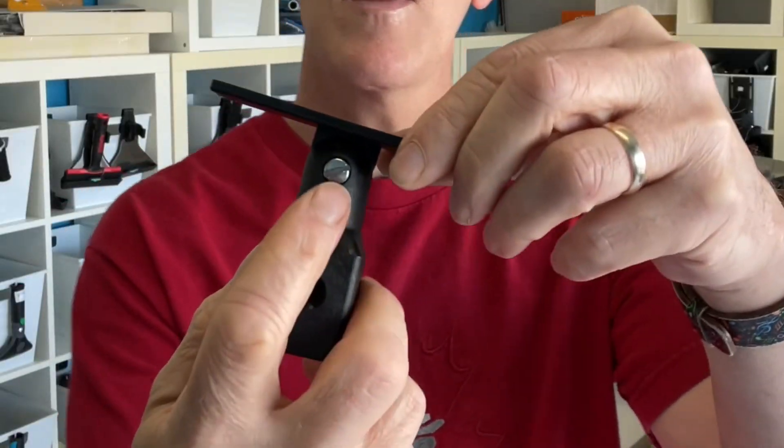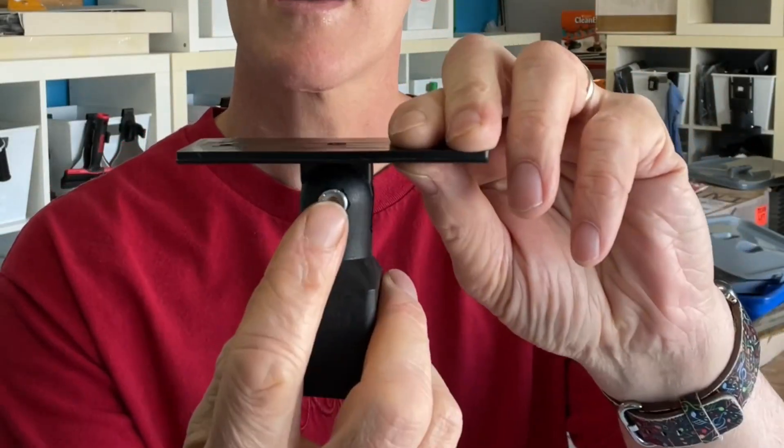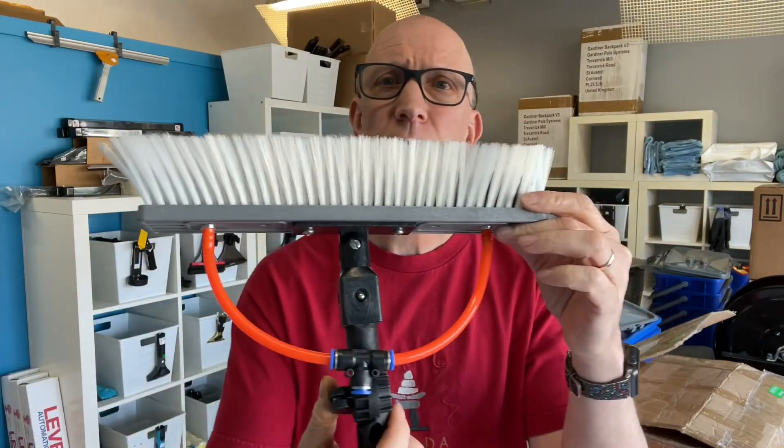It has a screw on one side and a lock nut on the other, so you can adjust the tension of the pivot. Some people like it a little bit more tight, other people like it nice and loose. And when installed onto a brush head, it would look something like this.